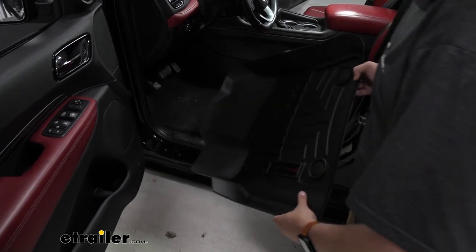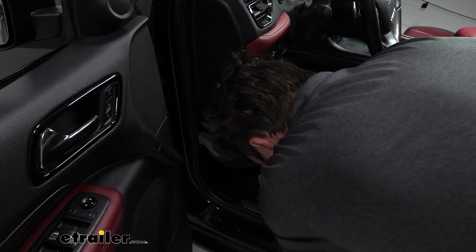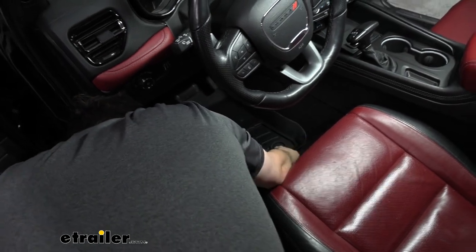To start with our driver side, we're going to go ahead and try to go under our pedals first, just because that's the easiest way, line up our anchor points with our factory setting knobs, and then just go ahead and snap these down into place.